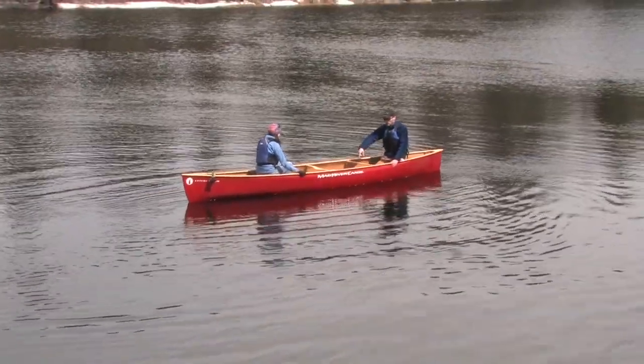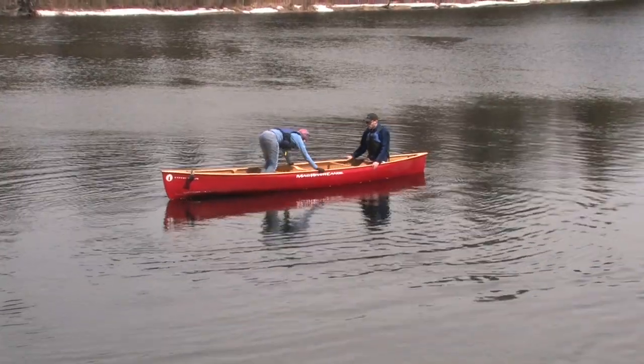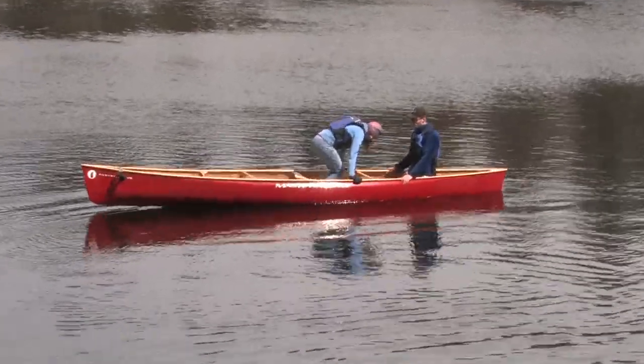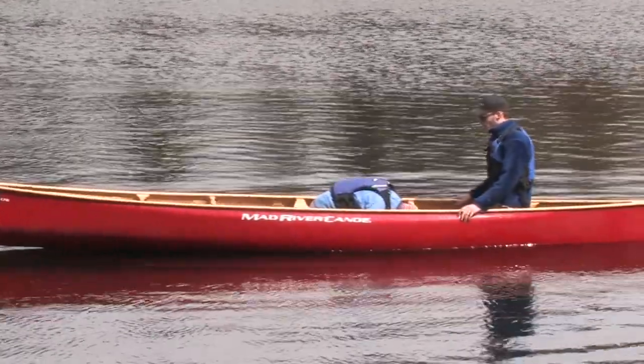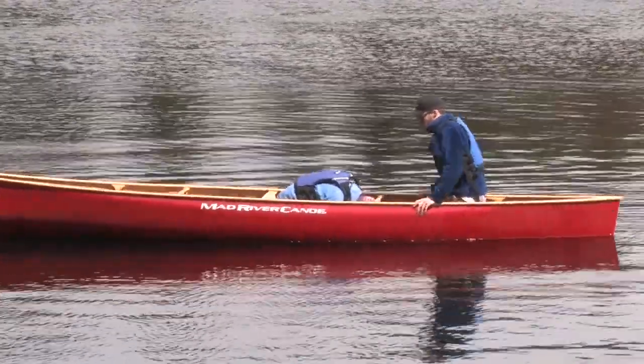Next, have one person leave their seat and move to the middle of the canoe. Keep your center of gravity nice and low and brace yourself using the gunnels. Once in the middle, kneel down and curl up in a ball. The second person will be traveling over top of you, so get as small as possible.